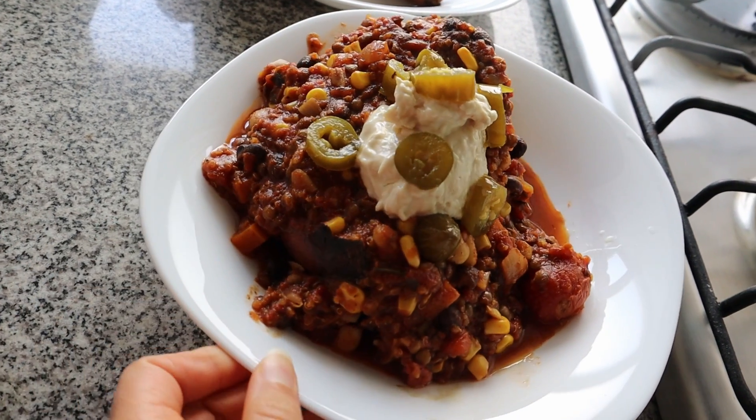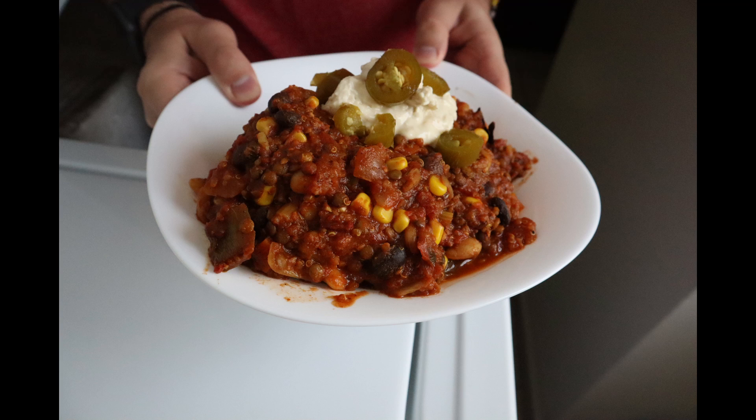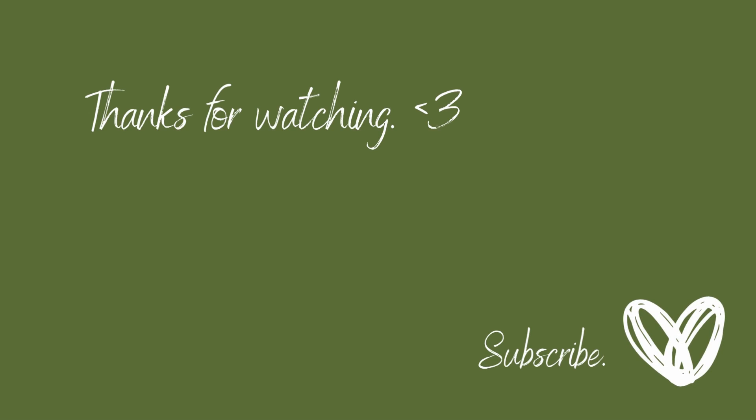Thanks so much for watching, guys, and stay tuned for next week on Friday for another video and shorts every single day. See you next time.